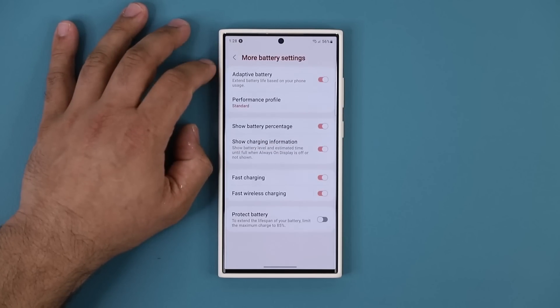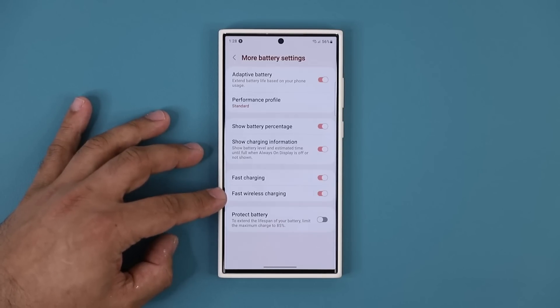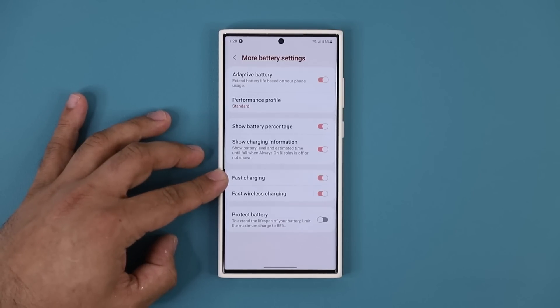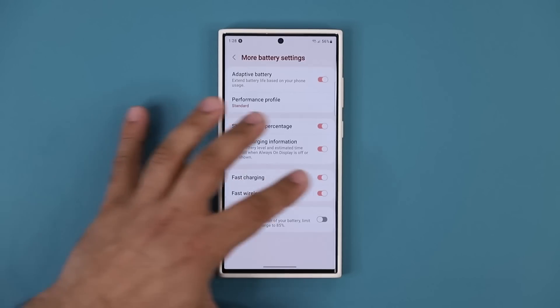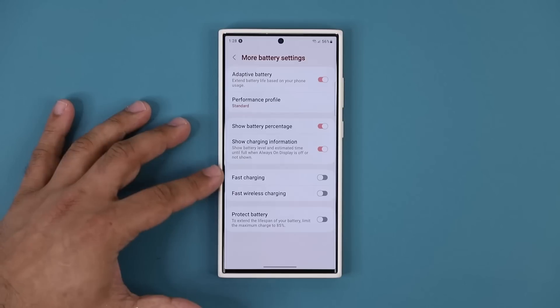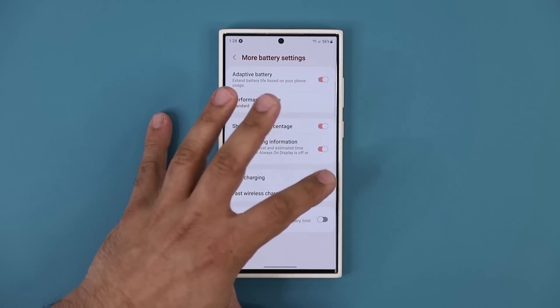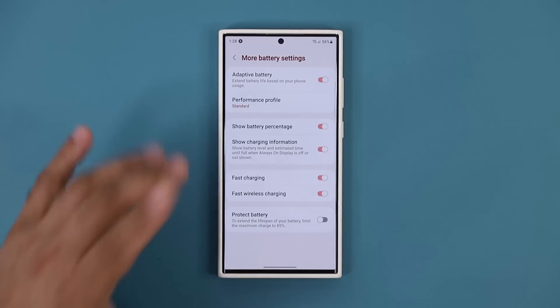The next thing you want to do is make sure Fast Charging and Fast Wireless Charging are enabled. That's also part of performance — a phone that can charge fast is a better performing phone. When you disable these it's just going to charge slowly, so make sure these are enabled.